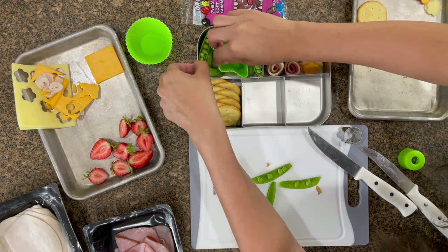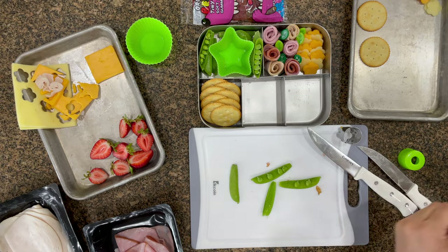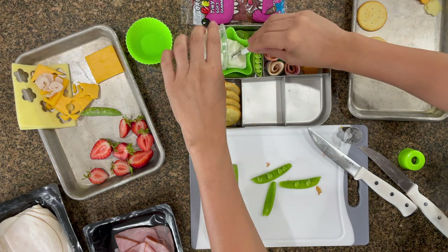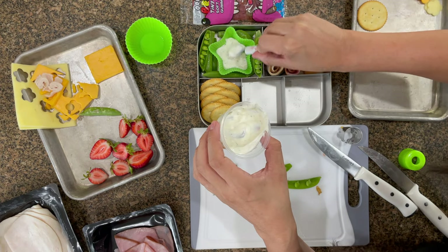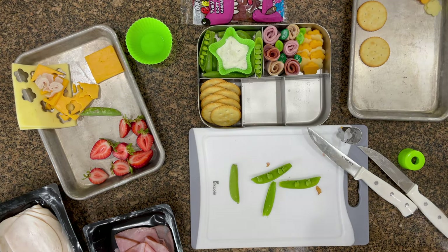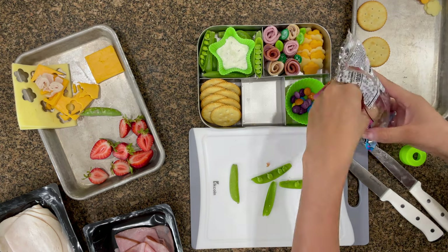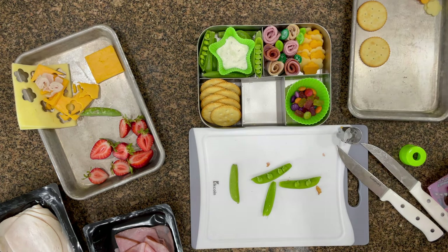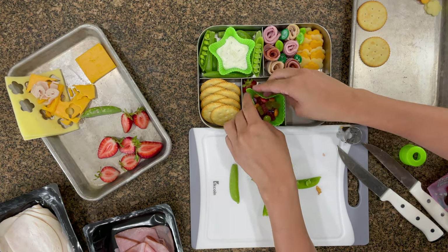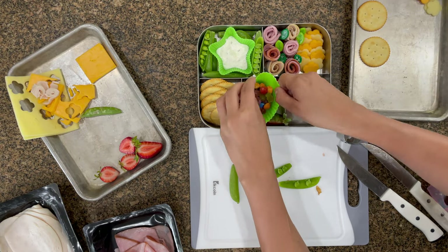One of my best ways to put snap peas on a board is to expose the top parts. Now I'm filling in the silicone cup, spreading the ranch out so you can see the star shape along the silicone. I wanted candy, fruit, and the snap pea crackers, so I was trying to figure out how to fit everything in.